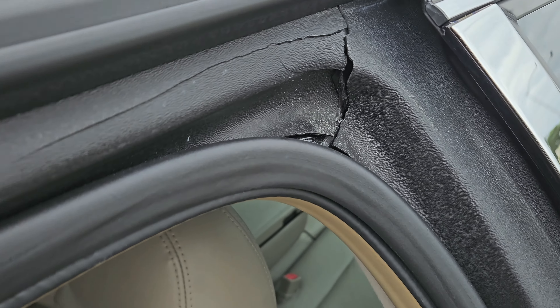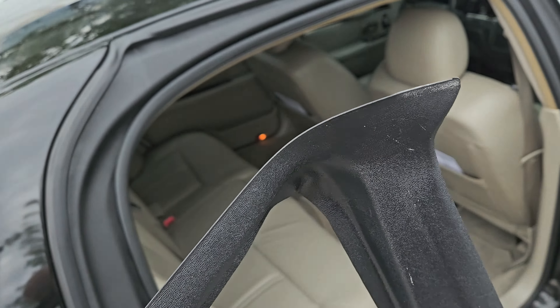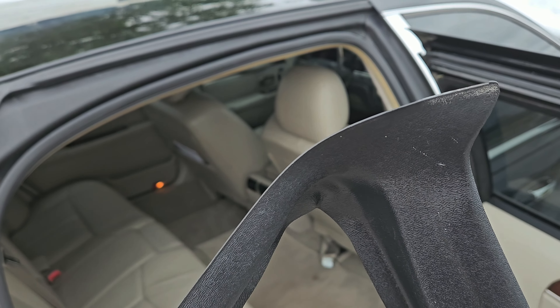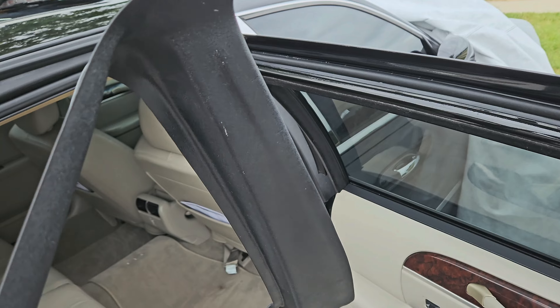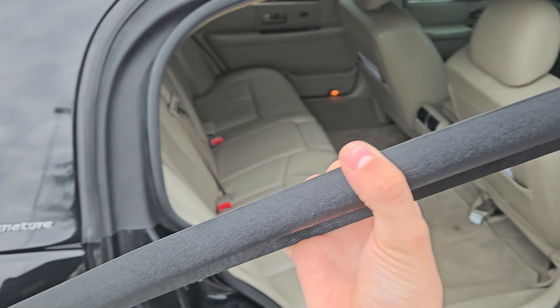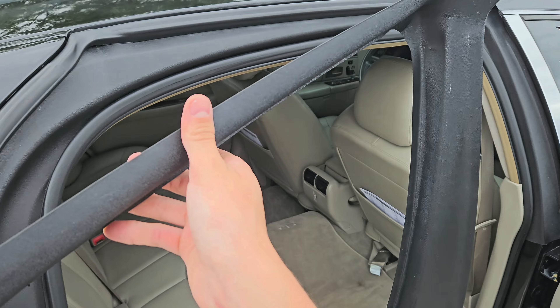Mine, when I got it, is cracked — pretty bad. This one I believe is out of an 03 or 04 Ultimate L. It's so sad to see an Ultimate L perish, but it's down in Florida and it's helping out mine anyway.